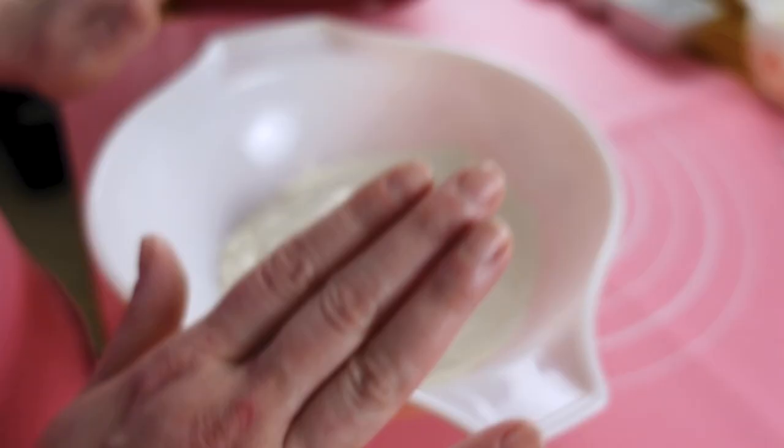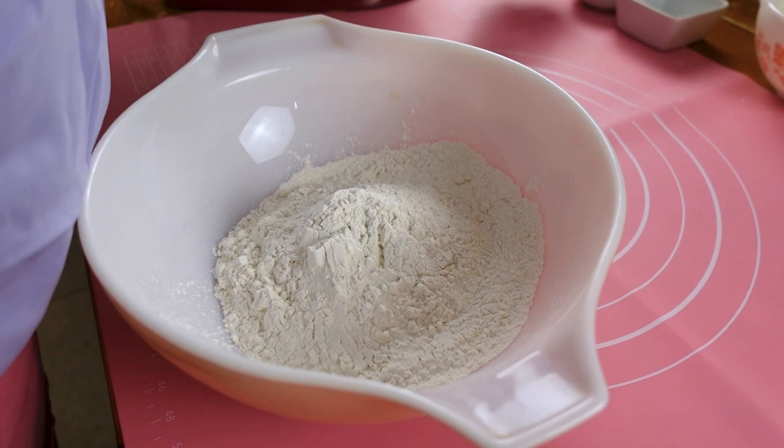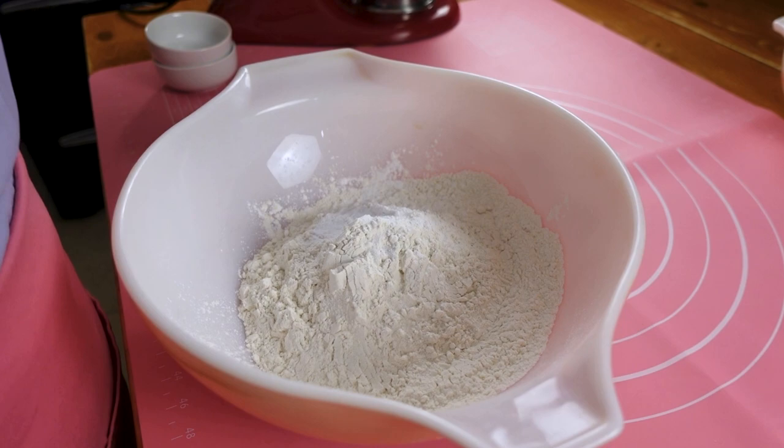So far so good. Three cups of flour. To that we are going to add one teaspoon of baking powder, a half teaspoon of baking soda, and a full teaspoon of kosher salt.